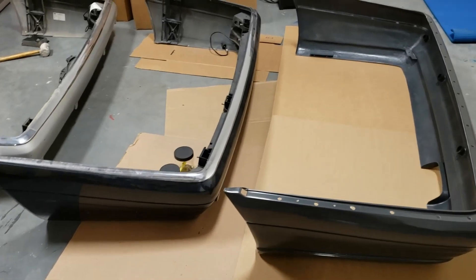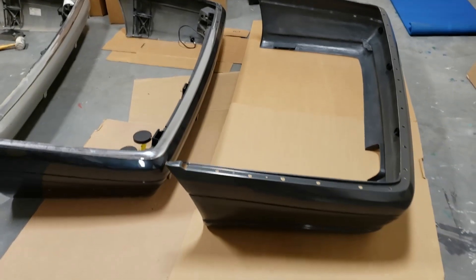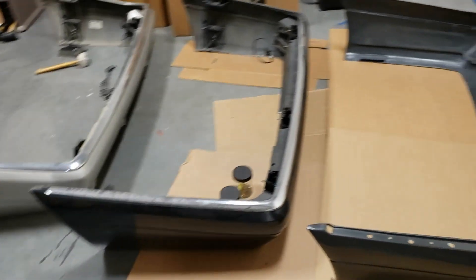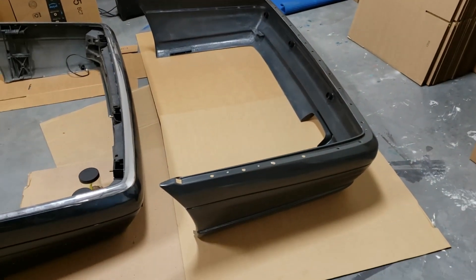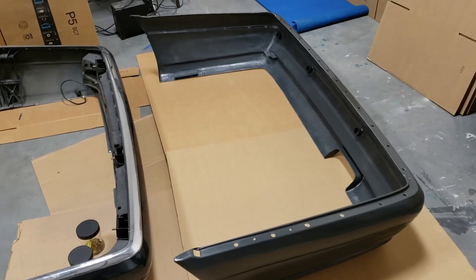Hello everyone! Today I will give you a quick update about my Lorenzer bumper situation. I just started building my bumper. It's on the right side and it's currently empty because it doesn't have any hardware yet.